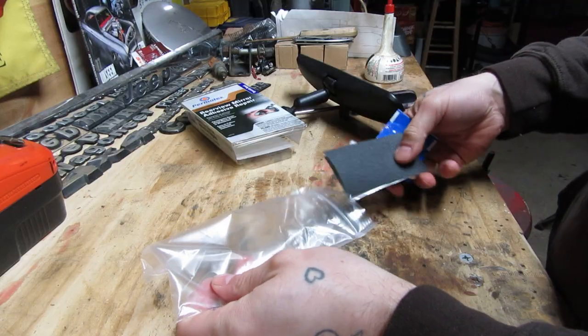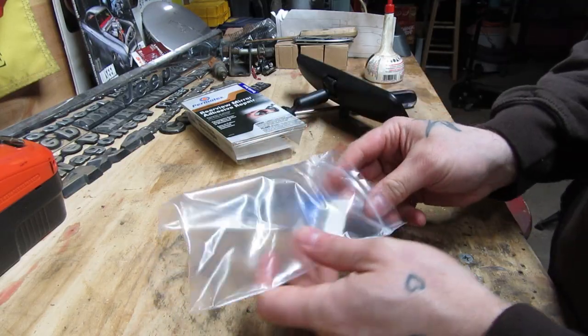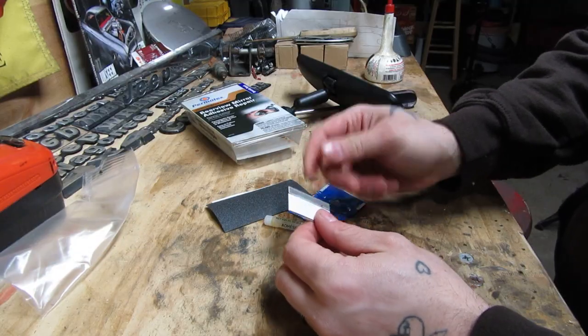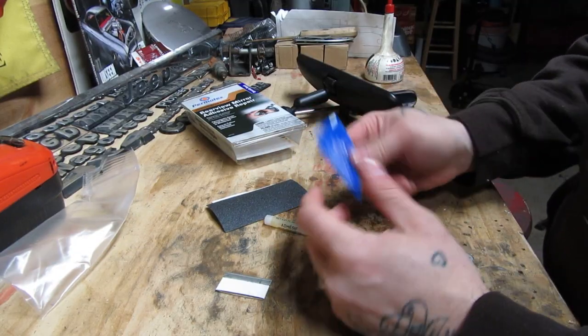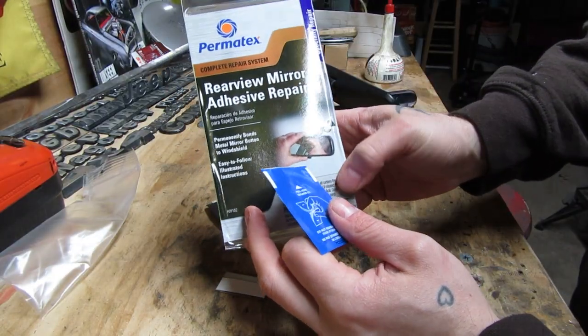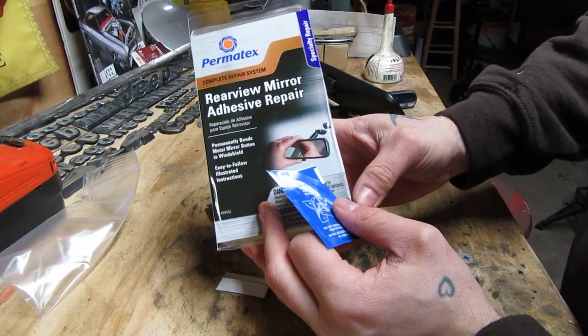I'm pretty sure it's a little too cold outside to be doing this — it was 28 degrees. But it's not going to be warm enough anytime soon to do it correctly, so I'm going to wing it. I'm going to risk the $9 on the Permatex rearview mirror adhesive repair kit.